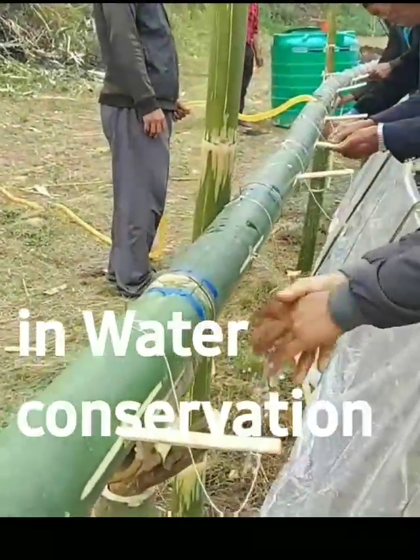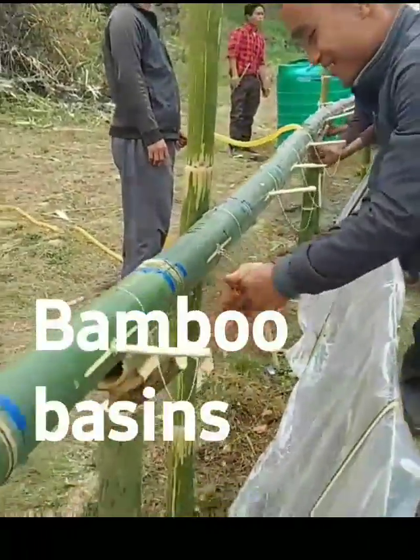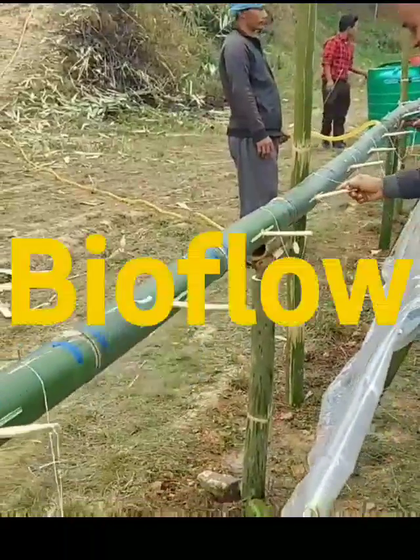Welcome to the revolution in water conservation inspired by indigenous bamboo basins of Naglang. This is Bioflow.